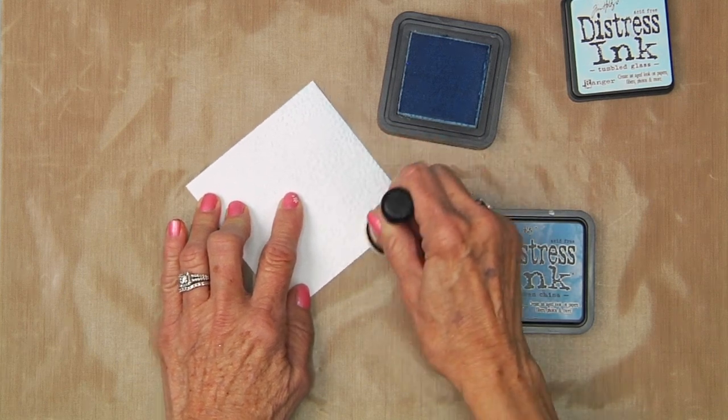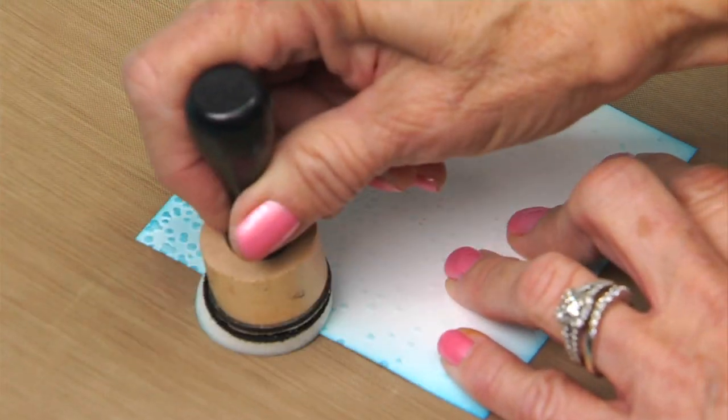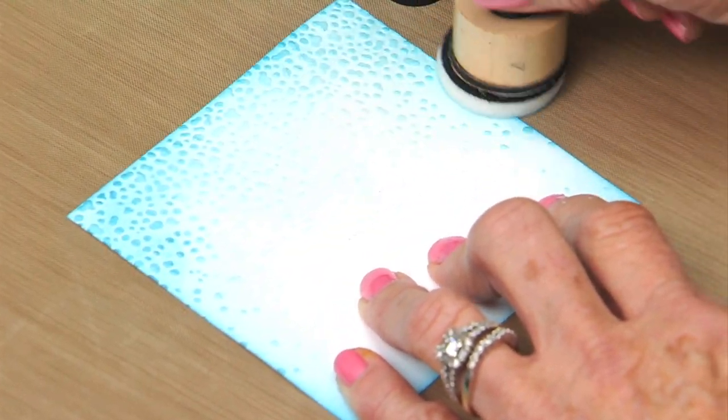Lightly ink the Snowfall speckles embossed cardstock square and sentiment with two shades of blue ink, using a blending tool.